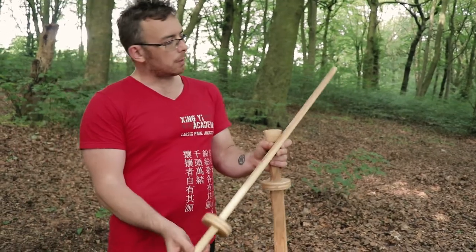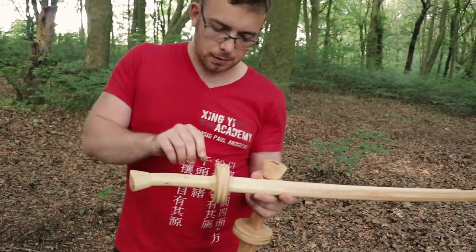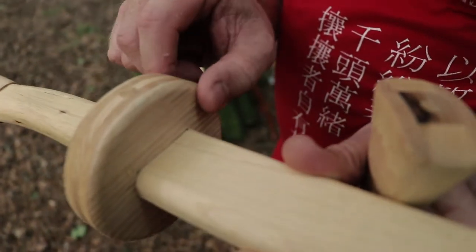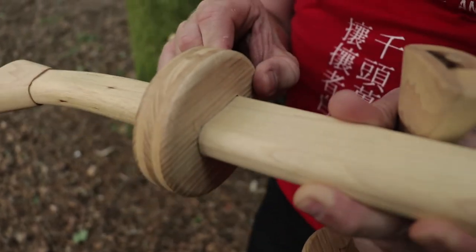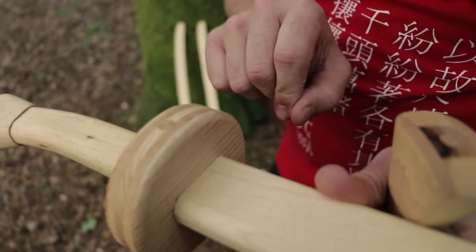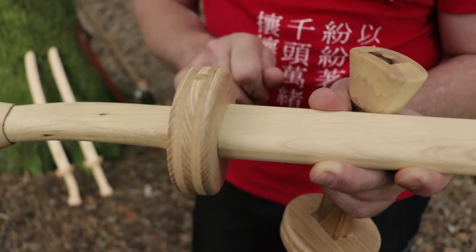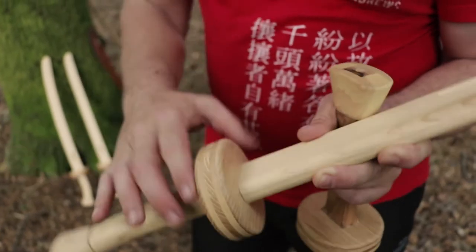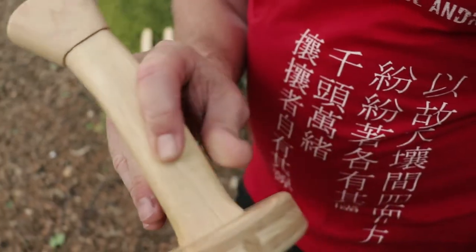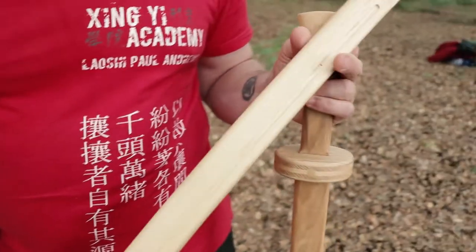Everything is really well made. The main difference in the longer version is the length and the guard construction — Graham has laminated the guard with five layers of hickory in different grain directions, which makes it stronger. My feedback to him was that five layers might be overkill, so I think he's changed it to three layers, which makes it quicker and easier to make without detracting from the strength. Again, really solid — I've smacked this one a few times and it hasn't budged a millimeter.